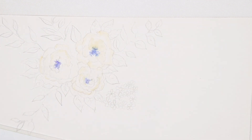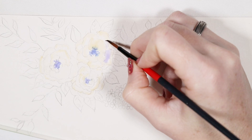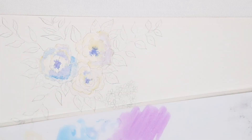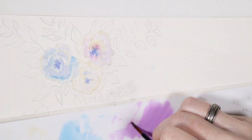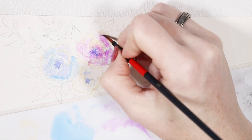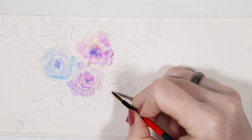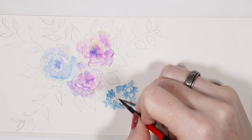Working from the softer to the darker colors, I am adding in some watered down tones into the center of the roses and then into the petals, trying to leave the edges of the petals lighter and softer because I want the darker tones to be towards the inside of the petals. And off to the side, just a little bunch of tiny blue flowers.